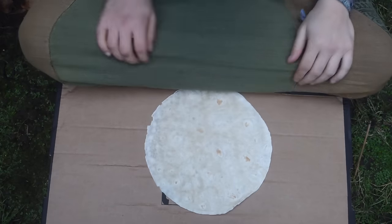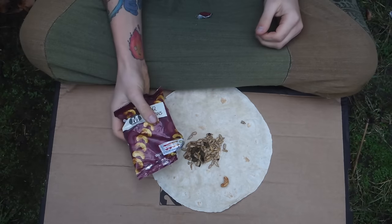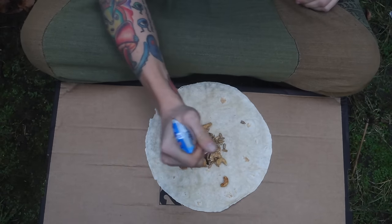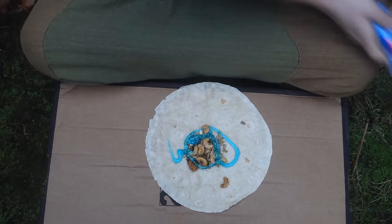Okay, first thing we start off with a tortilla wrap. Then we put some chili seeds in it, only a few. And some cashew nuts. And then you want to use some toothpaste as, like, the dressing. It doesn't have to be blue toothpaste, you can use whatever kind of toothpaste you want.